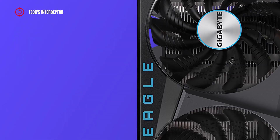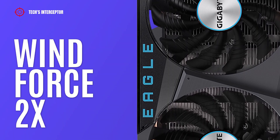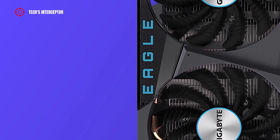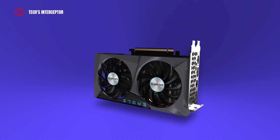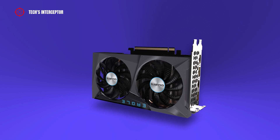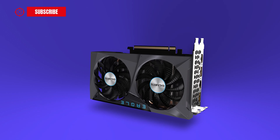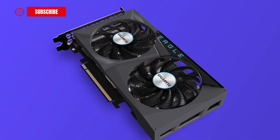As the graphics card cooling system, we find the Windforce 2X cooling system featuring 90mm fans. These have alternate spinning to reduce turbulence of adjacent fans and increase air pressure. In addition, the 3D active fan provides semi-passive cooling, so the fans will remain off when the GPU is at low power.